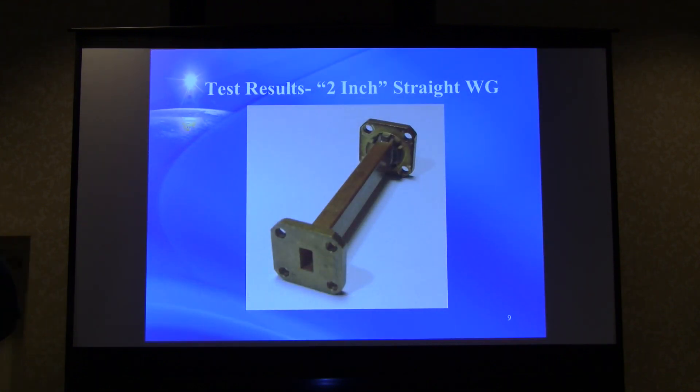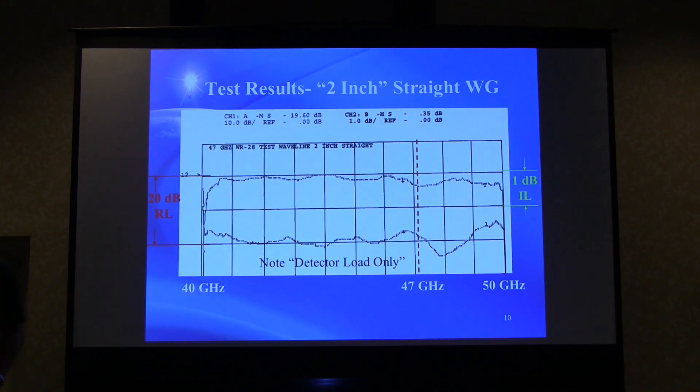A two-inch straight waveguide piece was tested first. Looking at the insertion loss from 40 GHz to 50 GHz, with the red line marking 47 GHz, it's humming along pretty well and then as it gets close to 47 GHz there's a little dip, with a little more up around 50 GHz. That's maybe three or four tenths of a dB — not too bad.